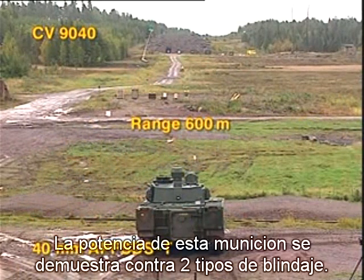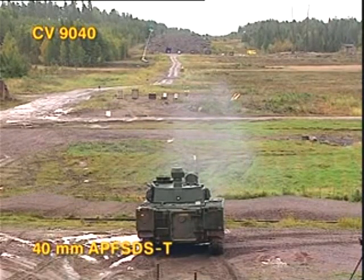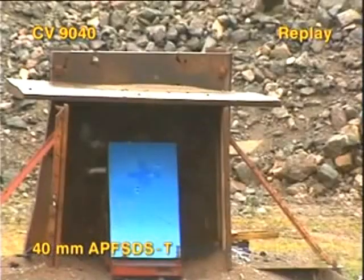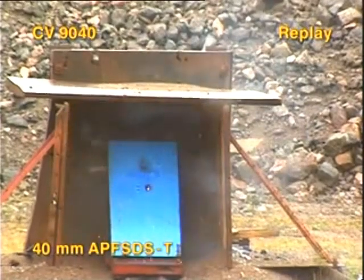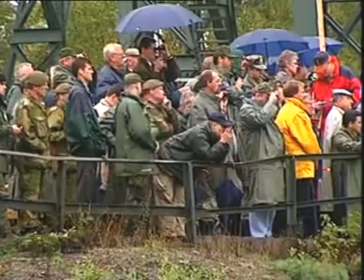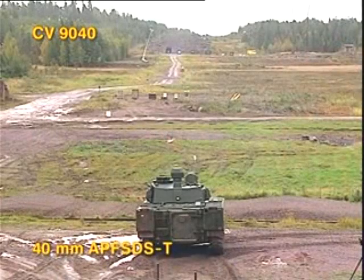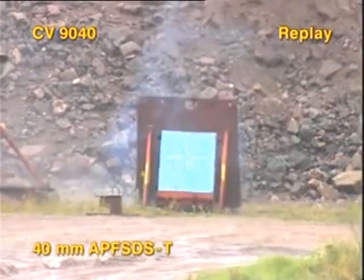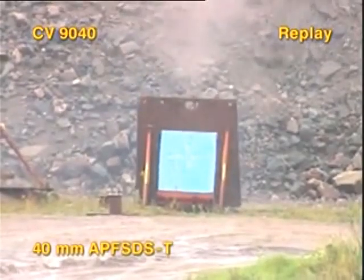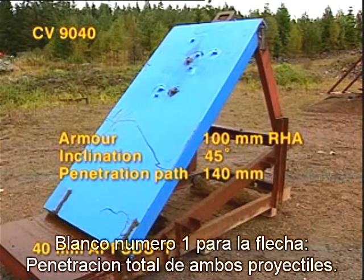The high effect of the 40mm APF-SDST projectile is shown in firings against two different armored plate targets. Armor target number two.